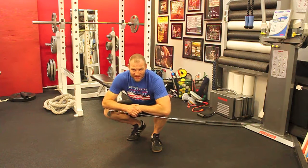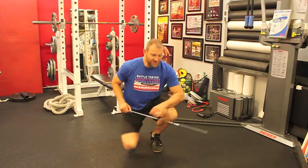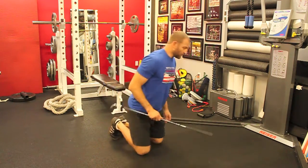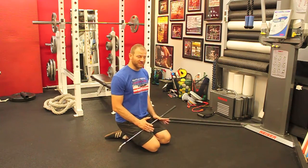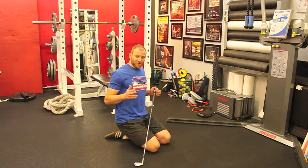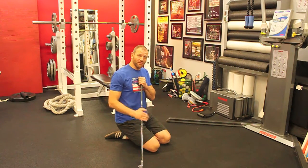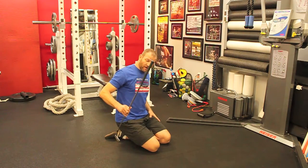What's up guys, here with Battle Tested. Today we're going to talk about thoracic rotation. One exercise that we can do both as an assessment to see how well my thoracic spine rotates, or as an intervention where I can actually increase the mobility if I have restricted movement — I am going to do a golf club stretch.